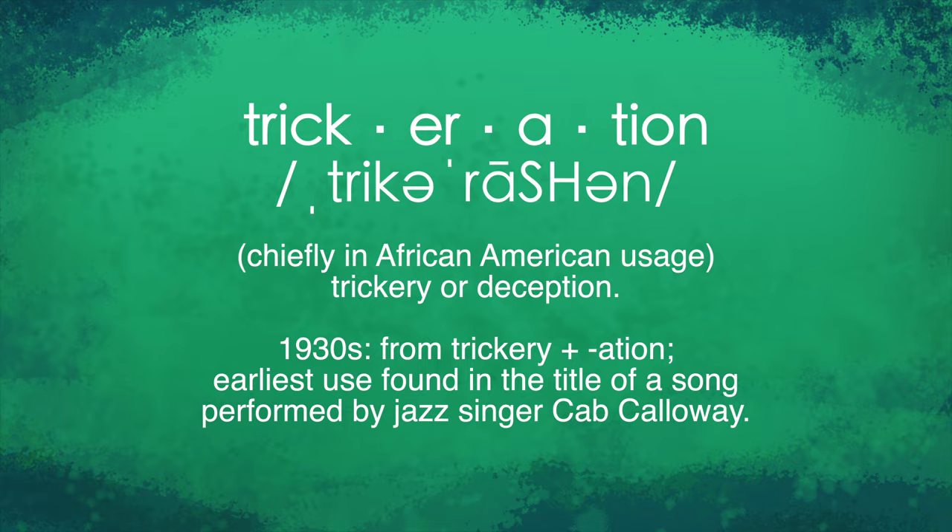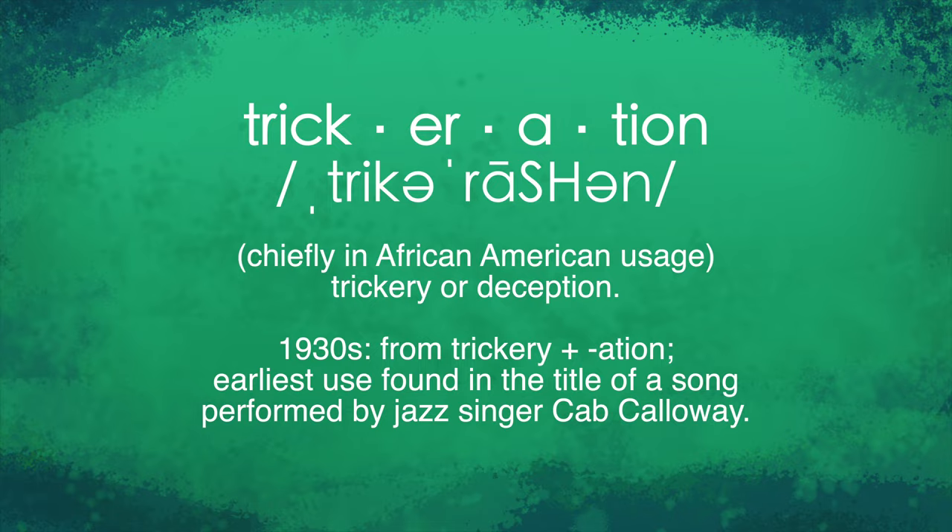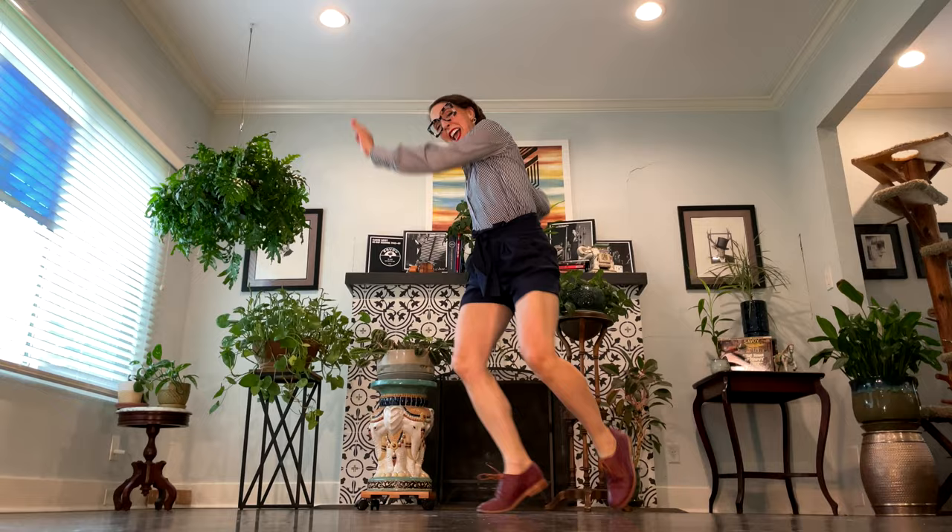We know the move trickeration from the routine trickeration, which was popularized by Norma Miller, an original Savoy dancer — like a badass, like a super badass. And she learned it from chorus girls who presumably made it up to a Cab Calloway song called the trickeration. According to Oxford Languages, that song is the earliest use of the slang 'trickeration,' meaning trickery plus deception. The more you know — linked in the description. It's fancy, it's fun, and I think you'll love it.